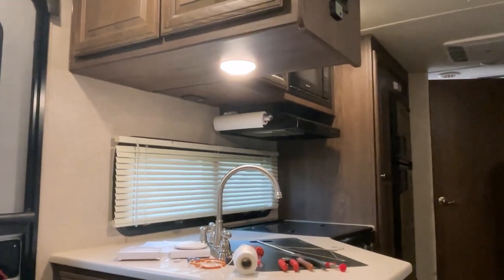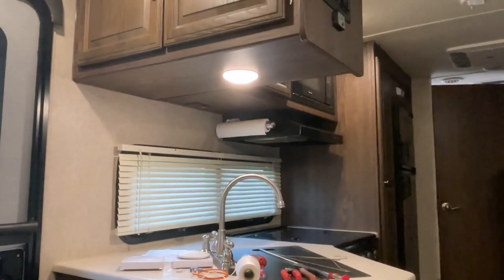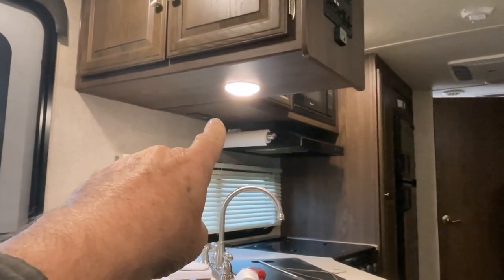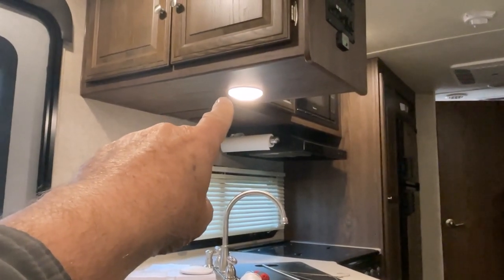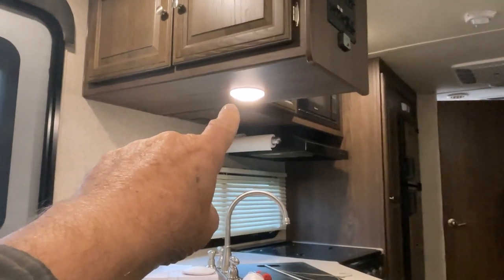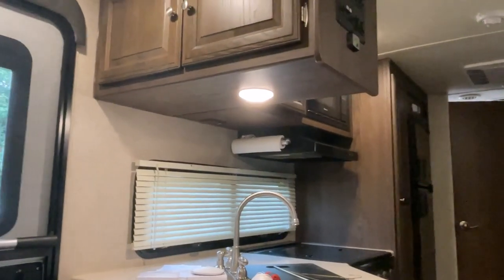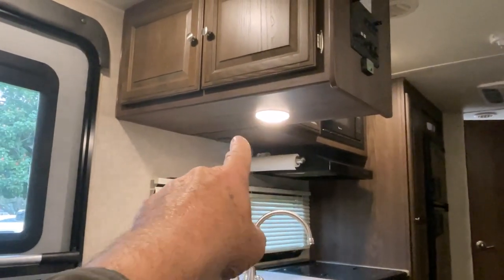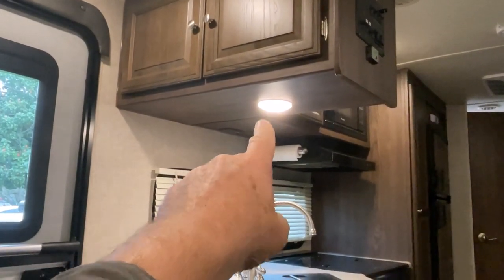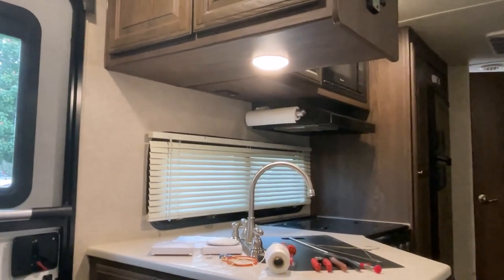Welcome back everybody. Today I'm going to install another light underneath the cabinets near the paper towel holder. I have one here, but I was trying to find the exact same light and couldn't. I found another brand that's brighter, so I bought two of them. I'm going to replace this one, put another one there, and keep this one as a spare for other ones in the trailer if they go out in the future.